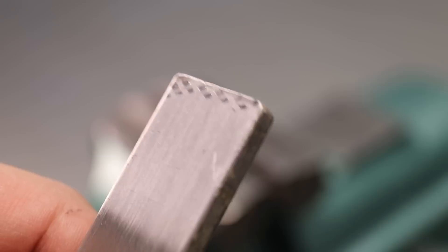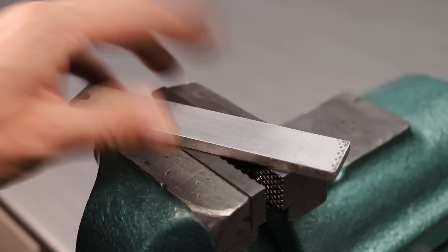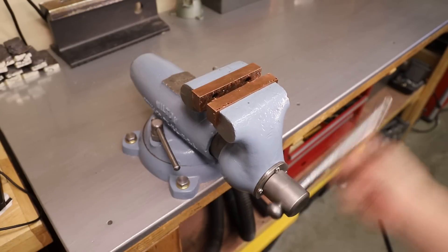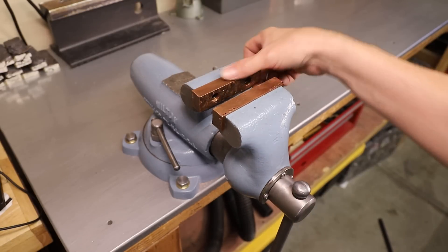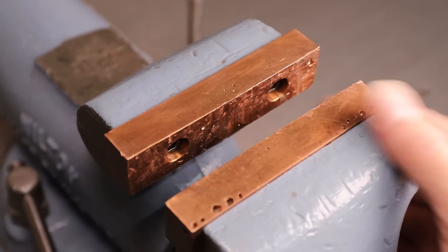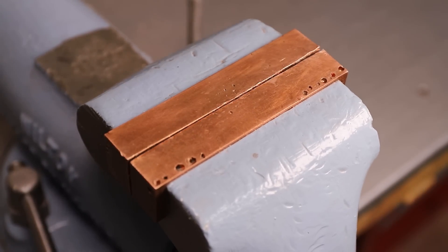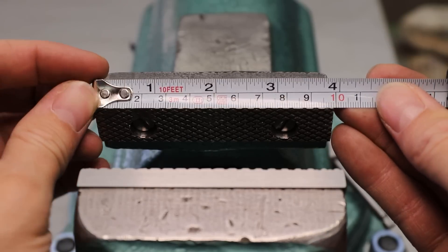I made a set of copper soft jaws for my Wilton vise and they work really well, however not very many people have the ability to cast and machine a pair of copper jaws. So I thought it would be interesting to try making some out of pewter, which is a soft metal that has a very low melting point. And I'll be making these using tools that most people have.